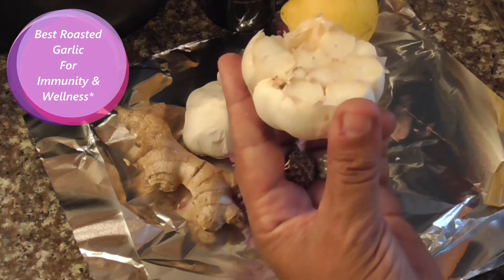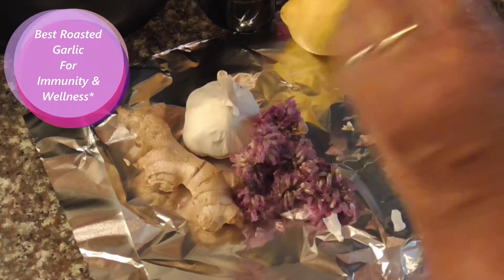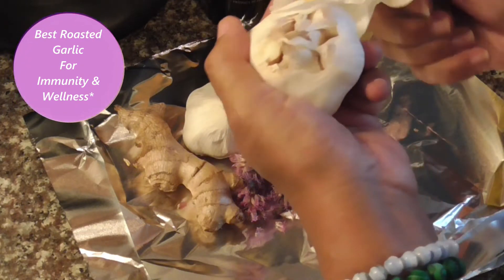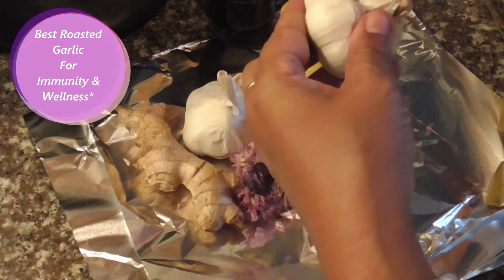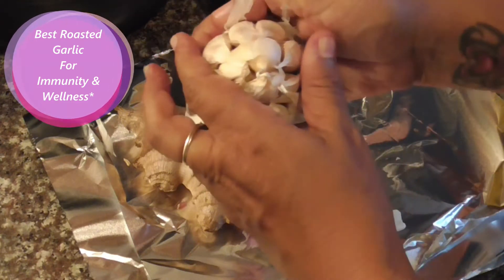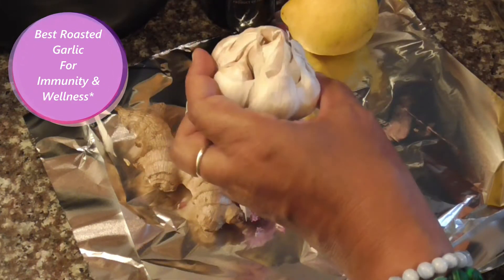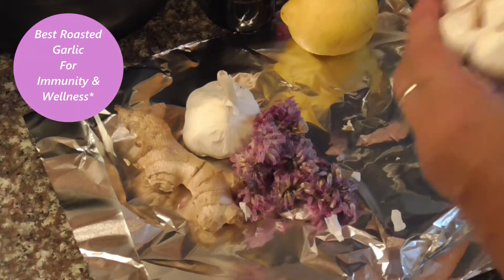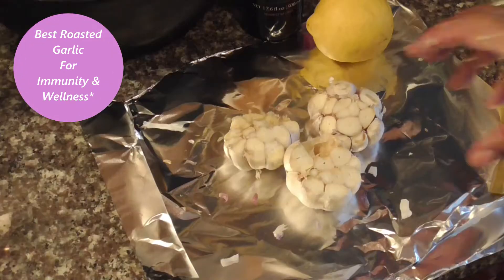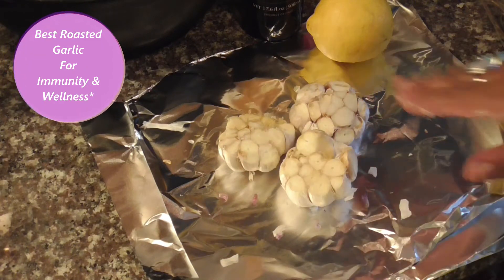That one had a bad garlic in it but we took it out, so we'll do the next one. Just take it and peel it and cut off the top. We got three of them cut on the top.